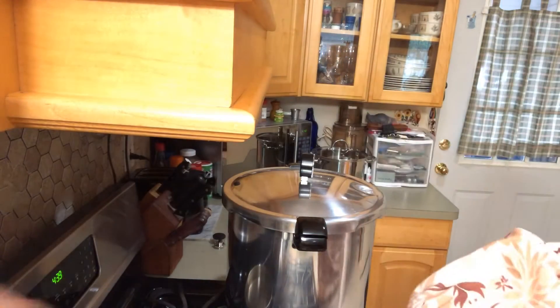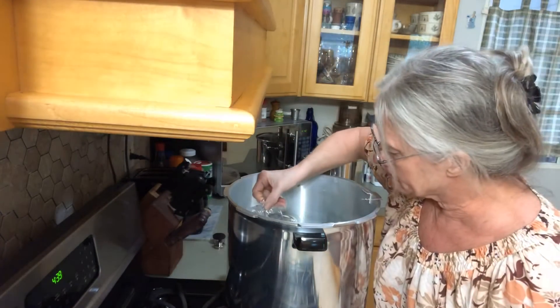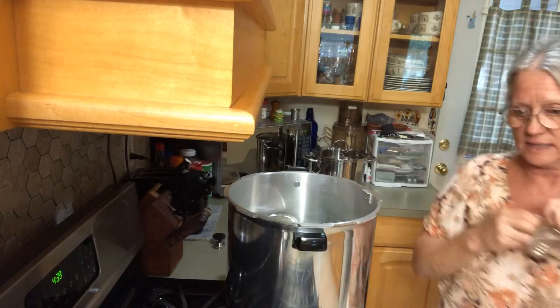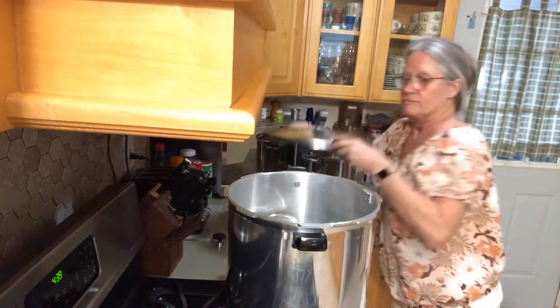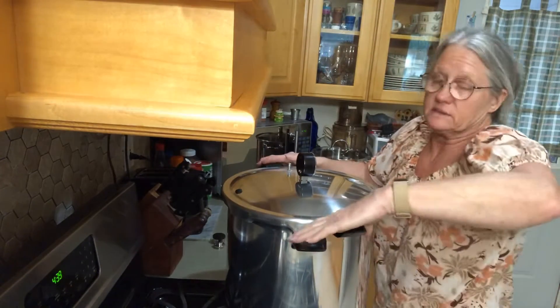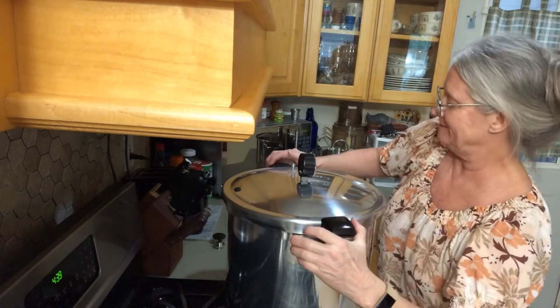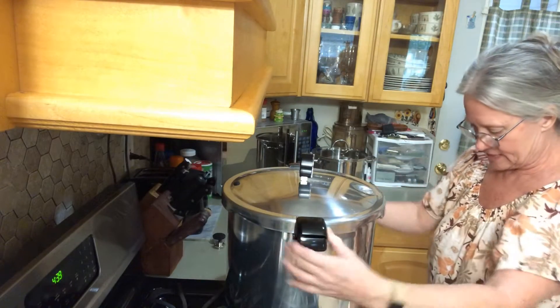I almost forgot — you want to add vinegar to your water so you don't get cloudy residue all over your jars that you have to clean off. That's just the way we do it. Now we're going to lock it down and bring it up to heat.